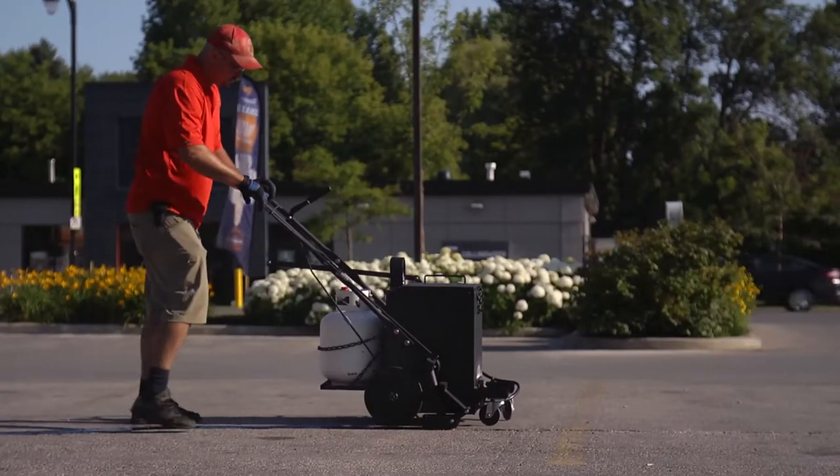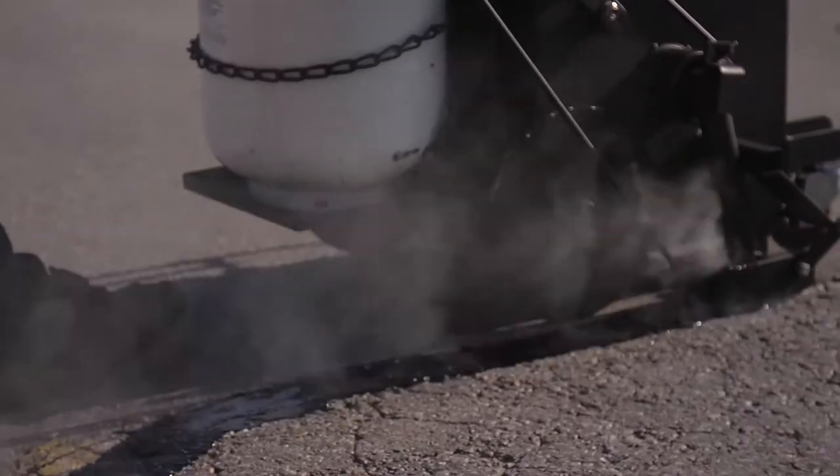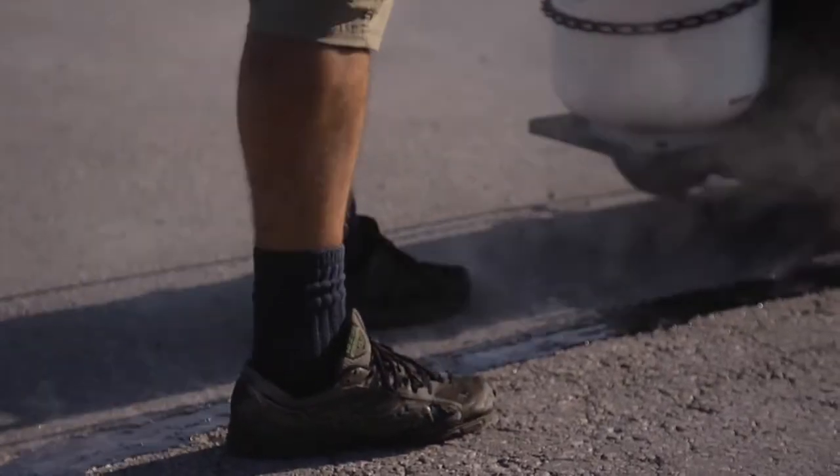The RY10 Pro is the world's first direct fire melter applicator with an internal burner. This 10-gallon machine is designed to melt and apply direct fire type crack sealants.